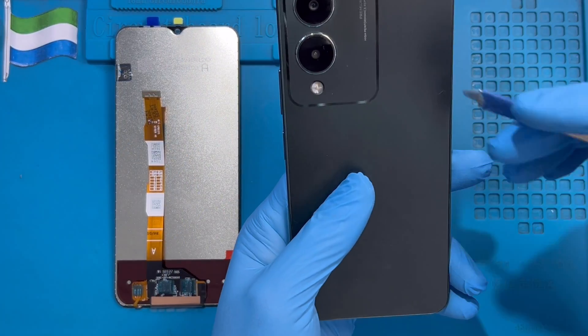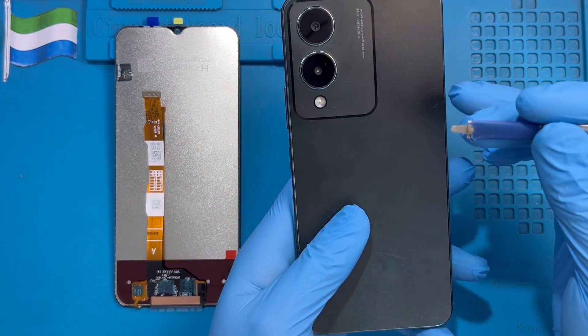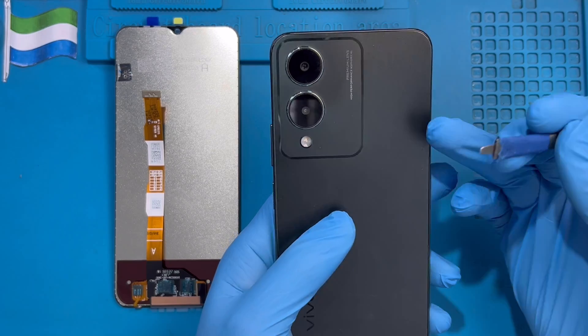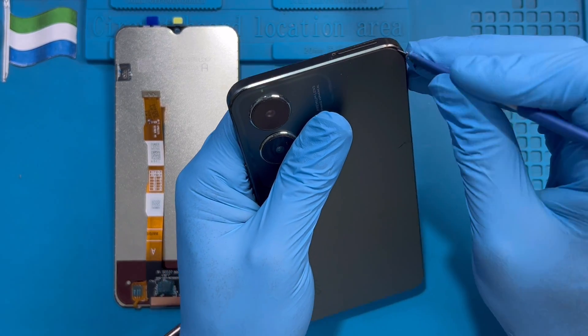The first thing you have to do, you have to put it on this machine for 10 to 15 minutes if you have this at home. If you have this machine, you can still open it because this one is a rubber, it's not a glass. No need to be scared. Just find something very sharp. Make sure you put it here on the cover side.